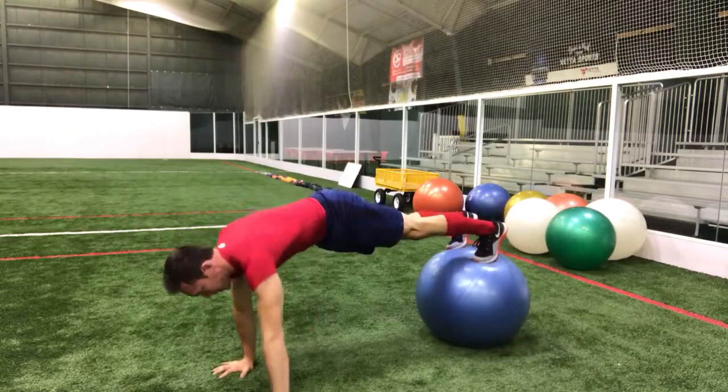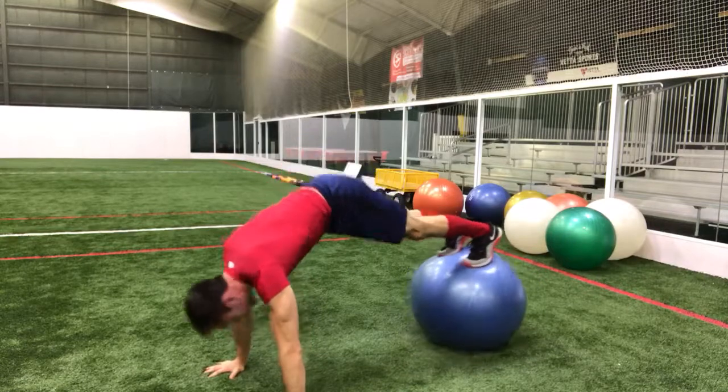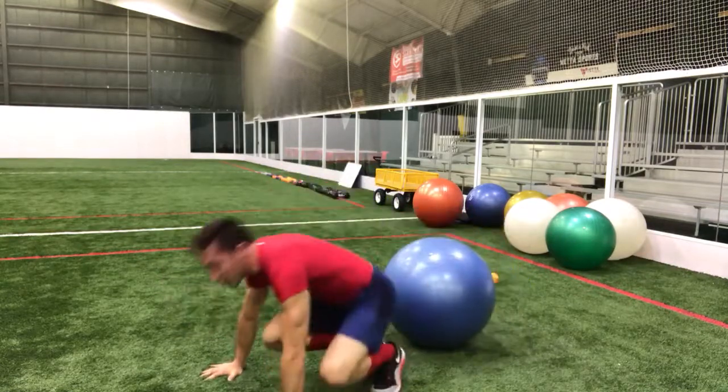Tap across, opposite hip. Tap across, opposite hip. One more time — bring it up. Give me that hip tap. Give me that hip tap. And then you can come off.